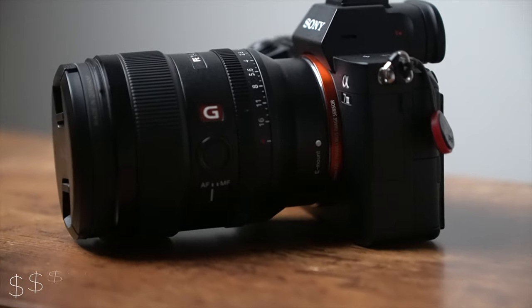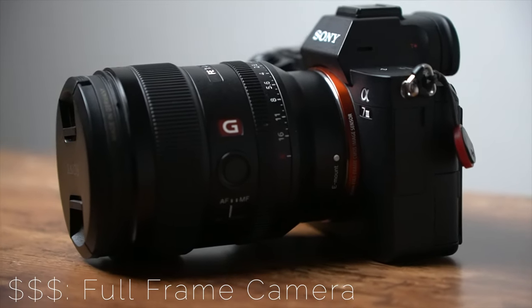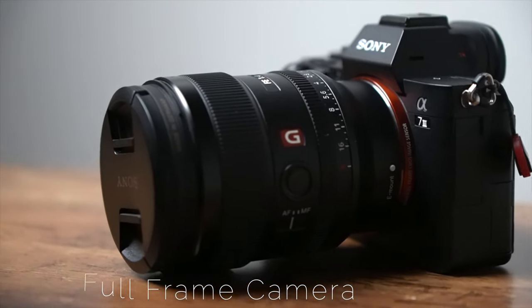For a higher-end option, what I'm filming this video on right now is the Sony a7 III — it's a full-frame camera. The Sony a6 series are some of the best cameras people are using on YouTube right now. Another really good camera I've used is the Canon EOS R. If you really like great colors, that's probably what you want to go with.